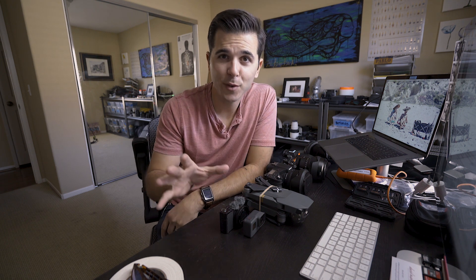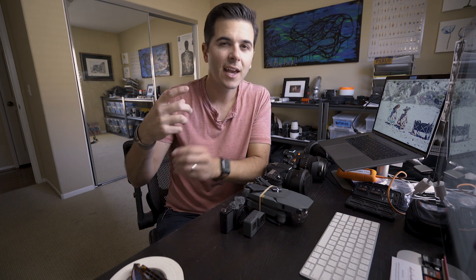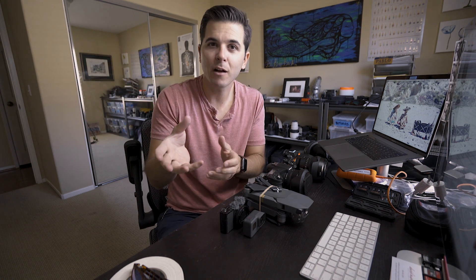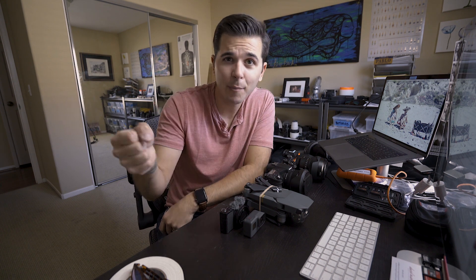Now for a few tips to make your vlogs better. Tip number one: think about your day ahead of time. I know it sounds weird when you're on vacation, but if you just think about what's going on that day, your mind will start planning shots. You want a beginning, a middle, and an end to your story — an intro, the main activity, and some sort of closing. Thinking ahead helps a ton when you're actually editing later.